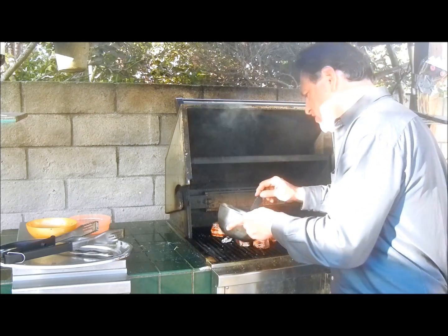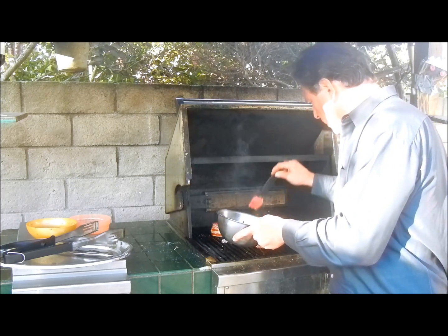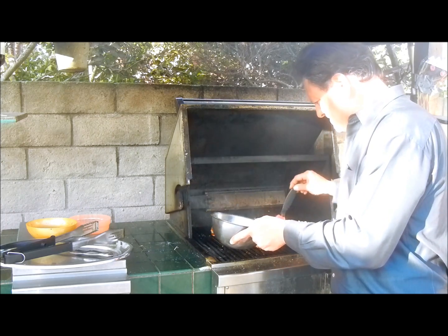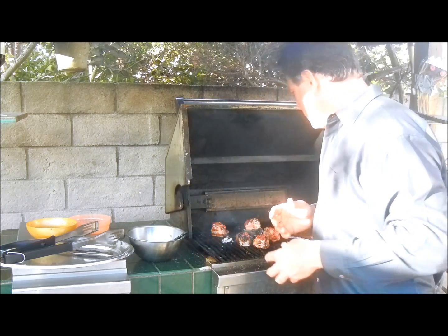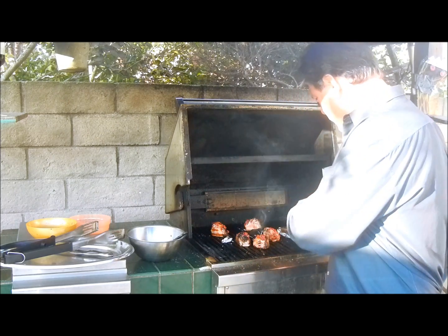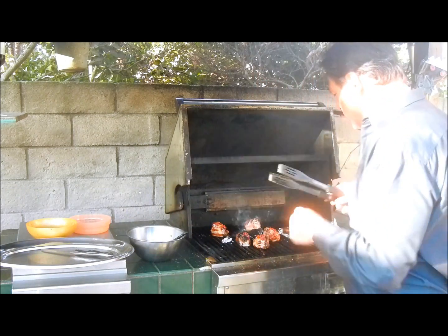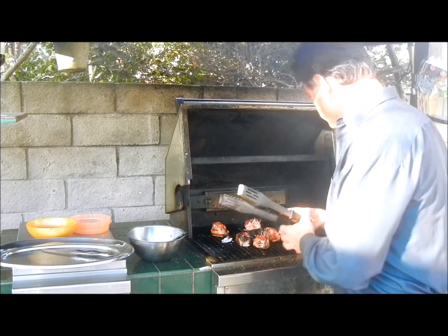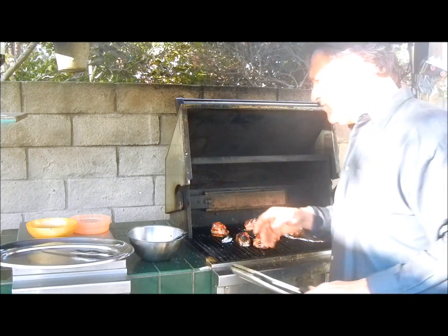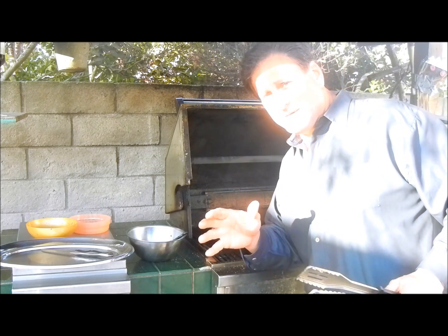The smell coming off of this is like intoxicating — I can't even tell you. Smell-O-Vision not in place yet. The apple smoke going with this raspberry, the bourbon coming off of it is just unbelievable. Over here we've got these portabellos going. What's interesting is you take off the stems. The stems are almost like an appetizer — you take the stem off and just put them in a little bit of olive oil and balsamic, and they become a great little pre-dinner deal.